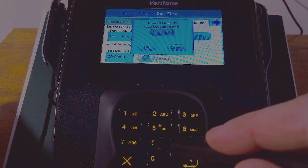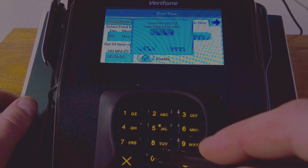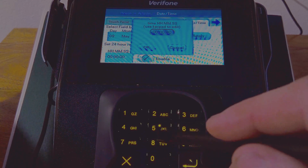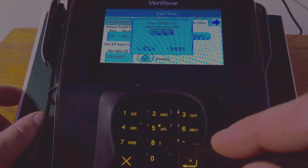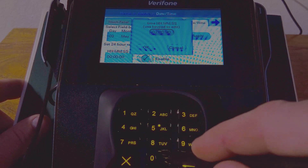I recommend doing 2 a.m., but pick the time that your business is the slowest. If you're a 24-hour site and you're slow at 3 a.m., do 3 a.m. And this is going to be in Military Time. So I'm going to enter 0, 2, 0, 0.